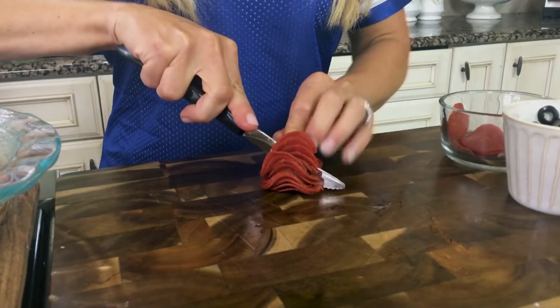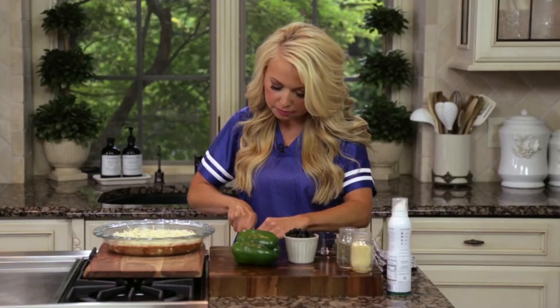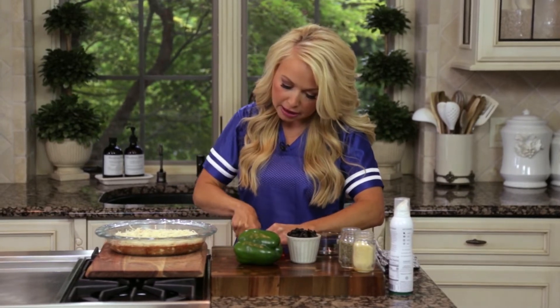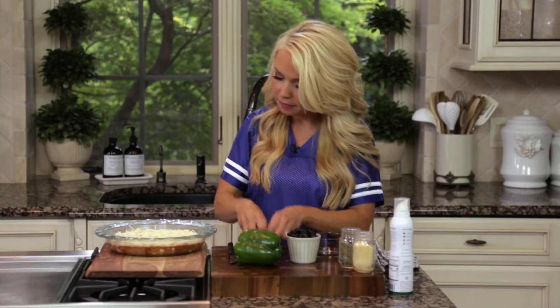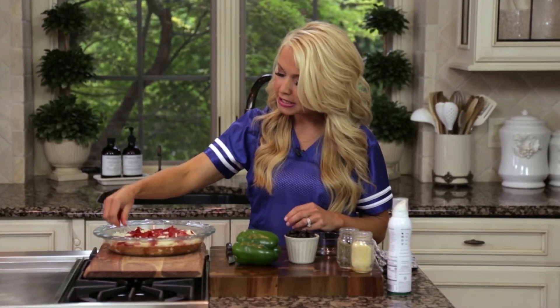I give turkey pepperoni to Maddie and Sean on their pizza and they don't even know the difference — and Sean is a pizza connoisseur, so he would know if something was altered. Take a fourth cup of turkey pepperoni, stack them, cut them once, then turn and give them one more cut down the middle. That's way quicker than dicing each one. Then we top our pizza dip — you've got your base layer, your cheese, and then your pizza toppings.